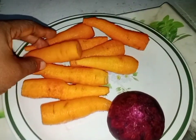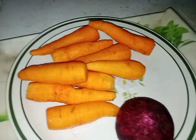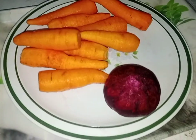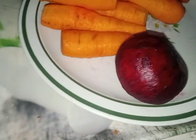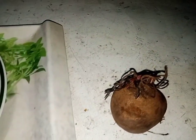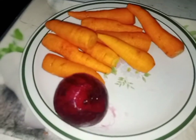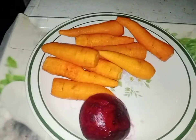I have here 9 carrots. I also have beetroot — this is beetroot, it looks like blood. This is the one that has not been peeled, so just look for it, it's available in the market. I've already peeled it and I'm going to grate it.